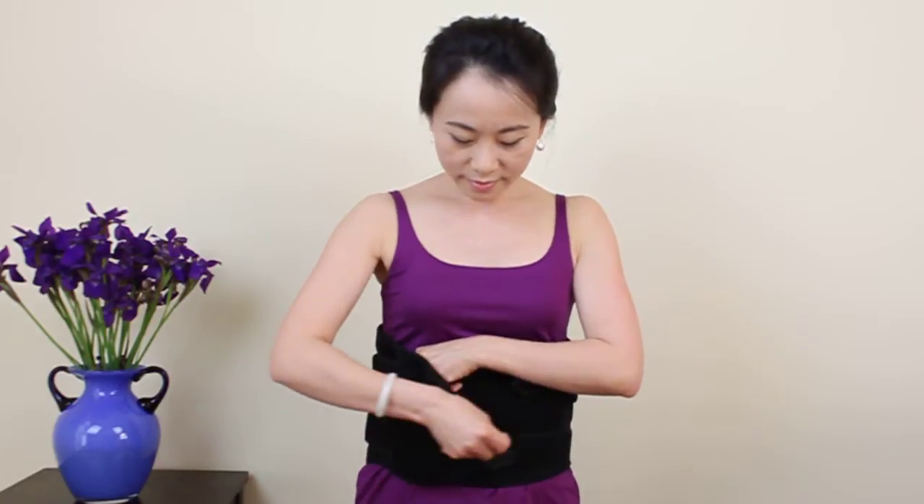Put the left anterior plate in the center against your abdomen and then place the right panel on top of it.